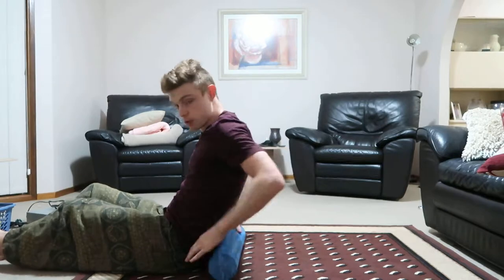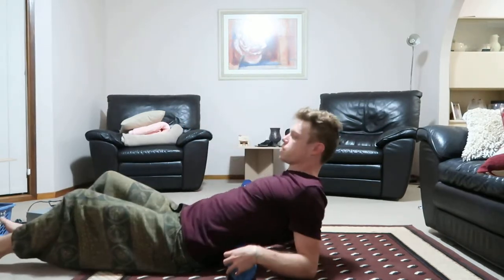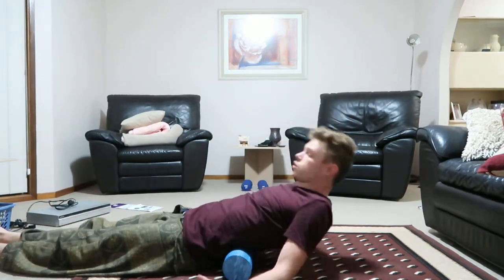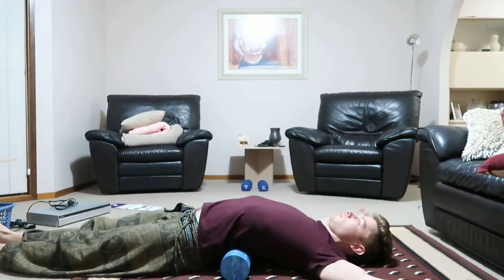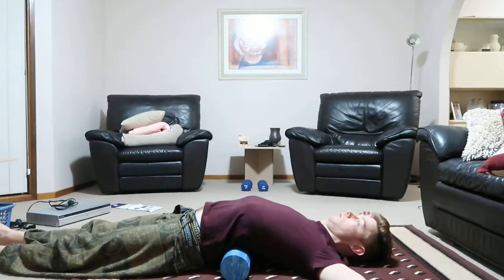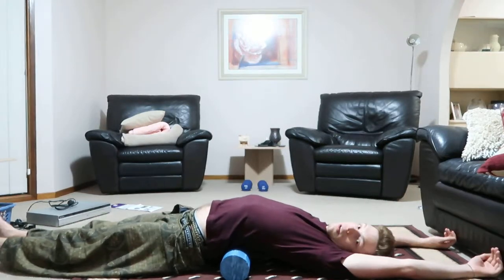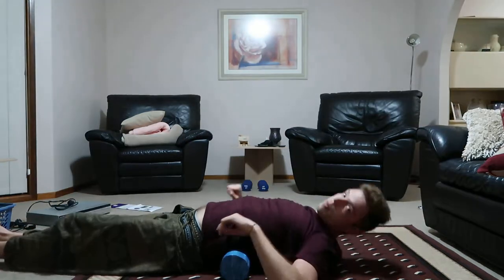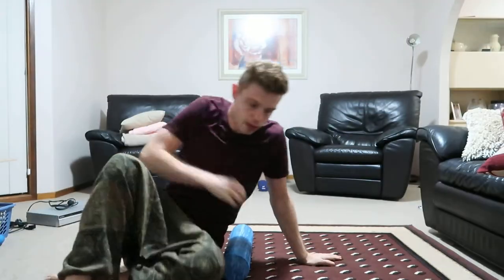I say you can put it anywhere. A good position might be right at the base of the thoracic and the top of the lumbar, and just lay over it like this, with your arms out and your legs all the way out. Find your position, then basically just lay there for 20 to 30 minutes.